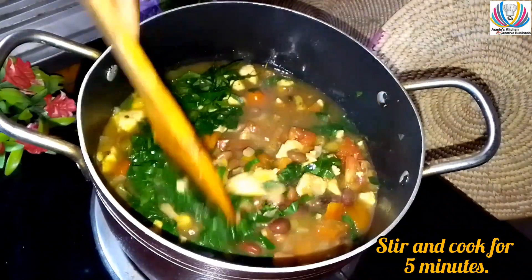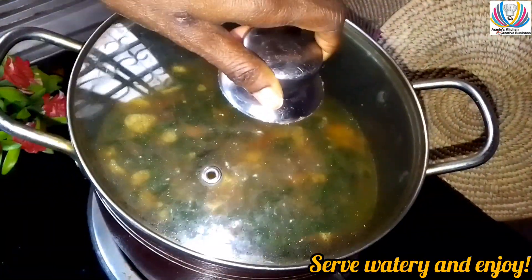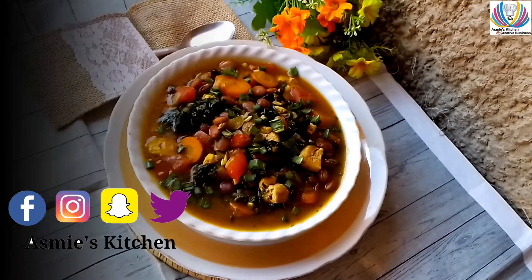Stir and cook for five minutes on medium flame. Serve watery and enjoy!